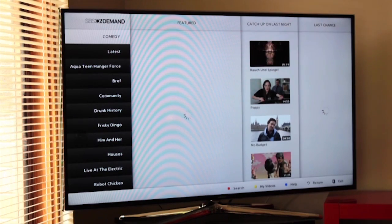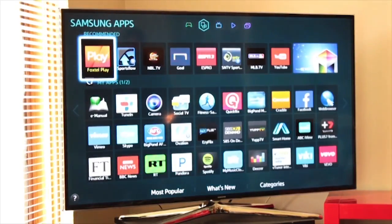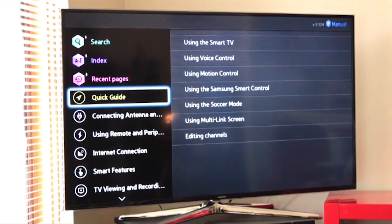Going back to my smart hub now, I'll show you exactly where we are. As a matter of fact, this particular TV comes with an e-manual, which allows you to — if you have any sort of problems or issues with your TV and you want to see how to do something — it shows you. There's a quick guide right there, and it tells you how to do every single thing.